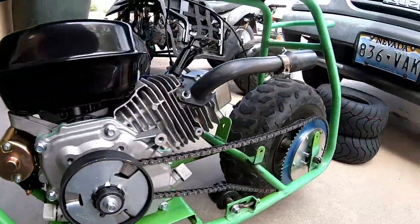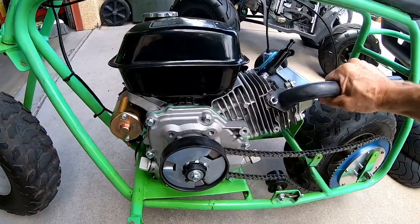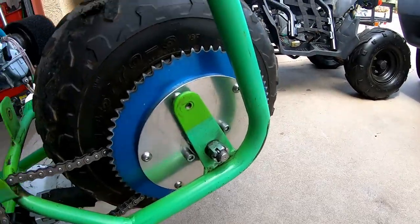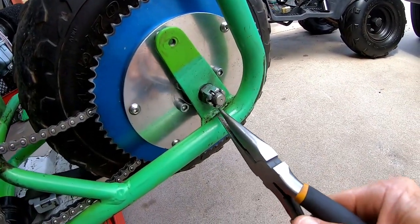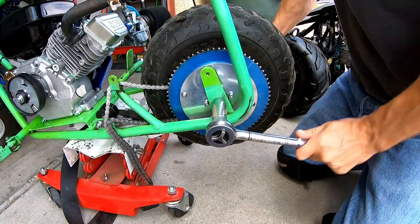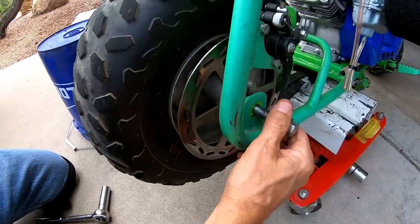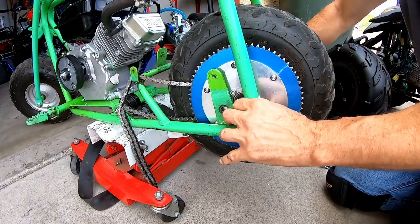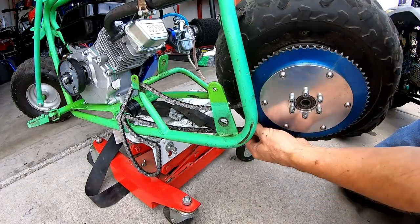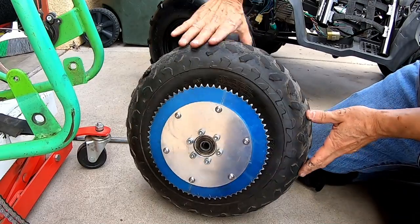Let me go ahead and loosen up this engine and pop this chain off, then move this engine back to pop the chain off. Pull the cotter pin out and loosen up this axle, then get these spacers out of here.